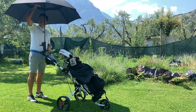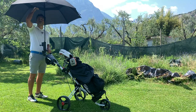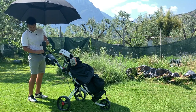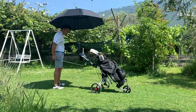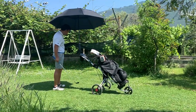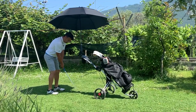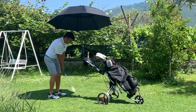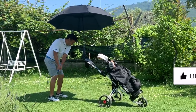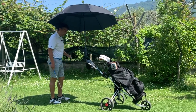You can definitely adjust it. I'm 5'11", so if you're taller it might be an issue, but you can adjust it here. I would not take a swing, but you could get ready and rehearse your movements while waiting, without doing a full swing. Right here I'm sheltered from the sun.